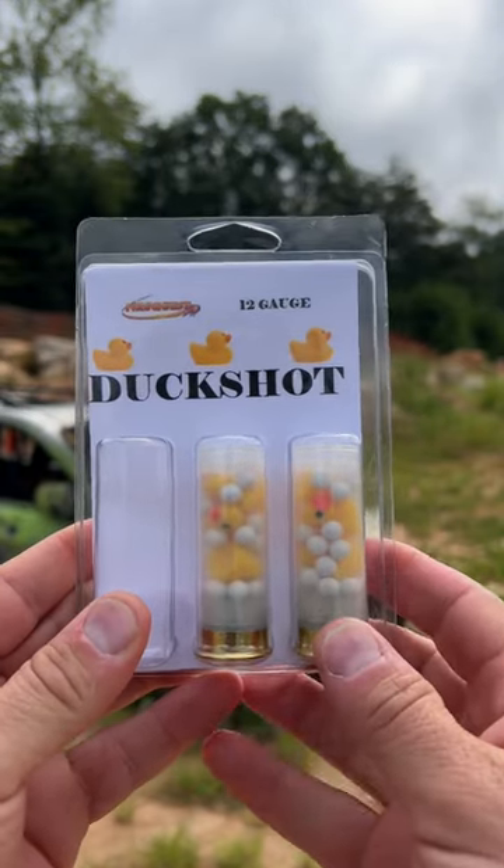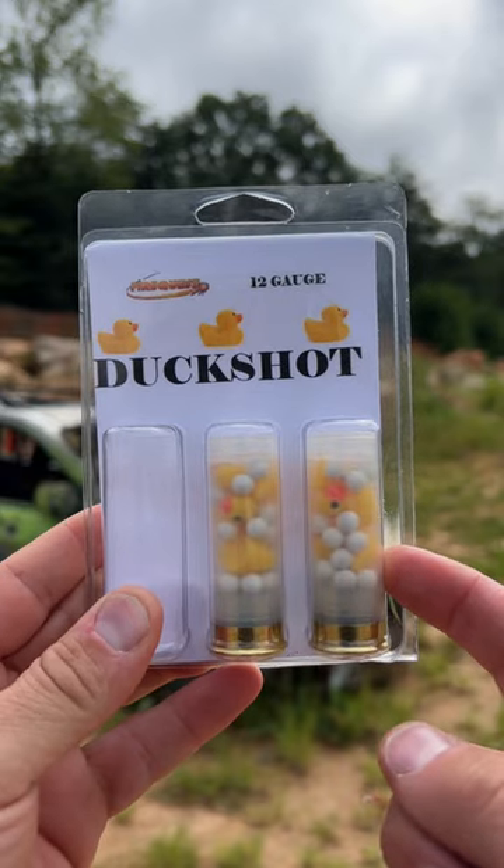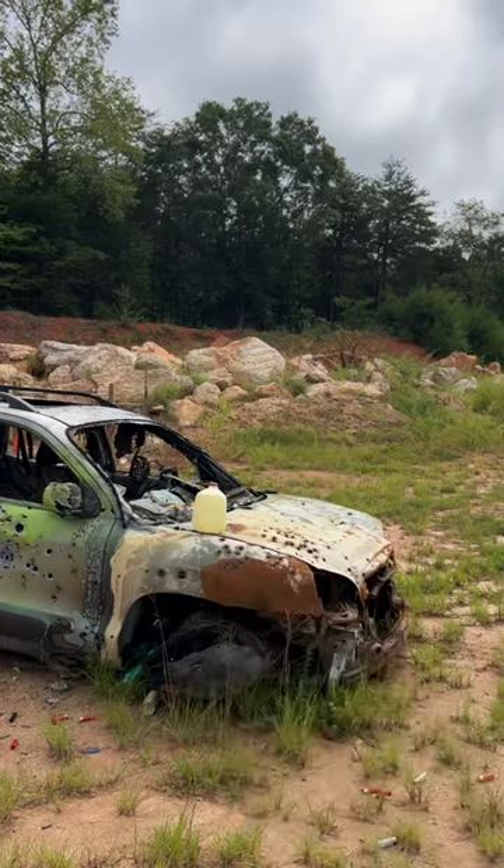Down at the range today with some duck shots sent over the channel by FireQuest — plastic BBs and rubber duckies. Don't try this for any practical applications, but we're going to be shooting a water jug.